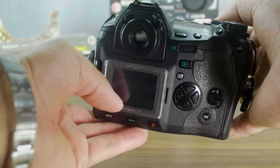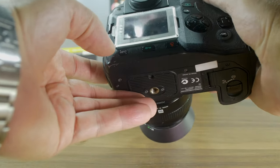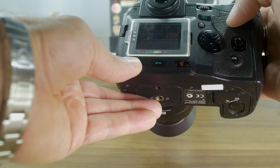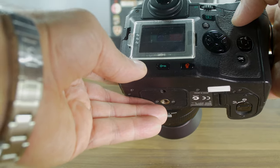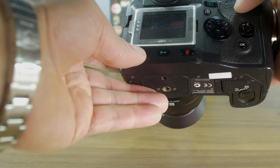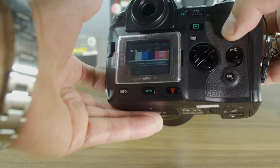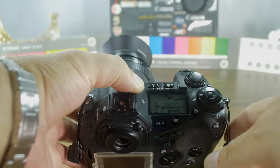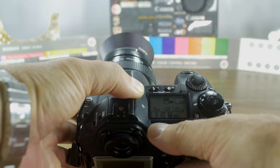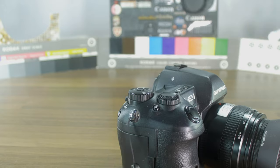There's an info button — when you review your pictures you get the info displayed. We have a lot of information here on the display, and of course there's a light button. This is just a brief introduction of a really old camera.